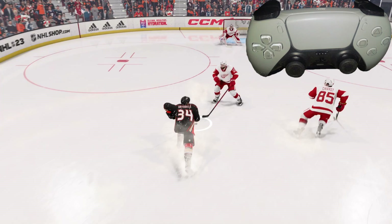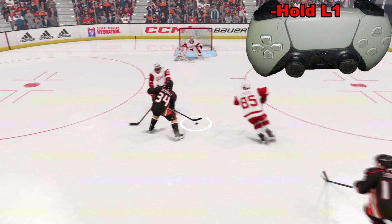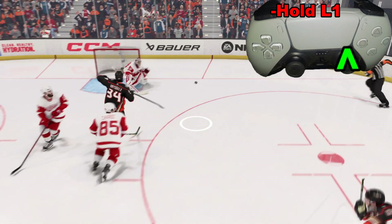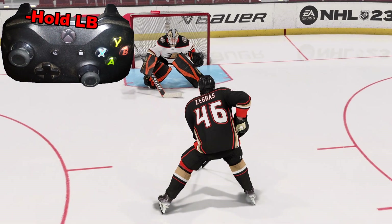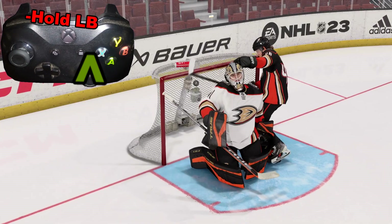While we're skating, we're going to hold down L1 and then take the right analog stick and flick it up. For Xbox, that translates into holding the left button and flicking the right analog stick up.